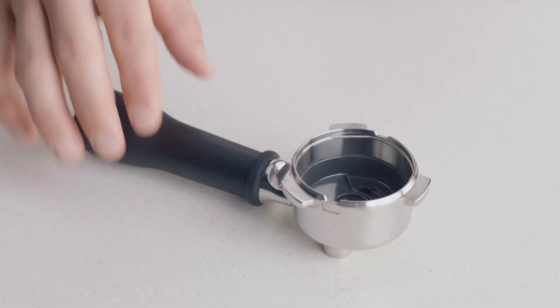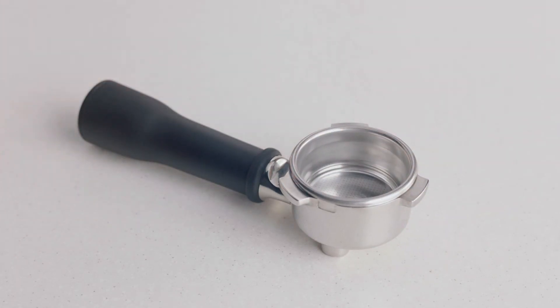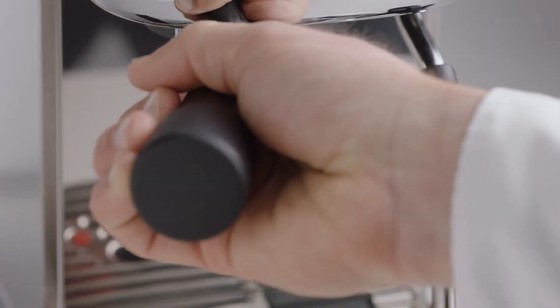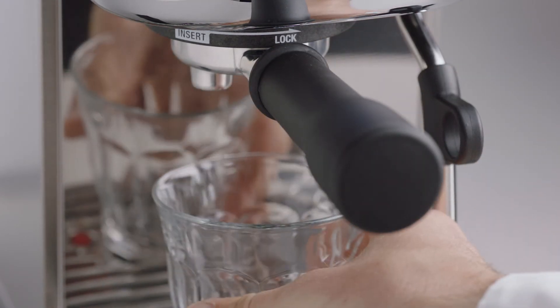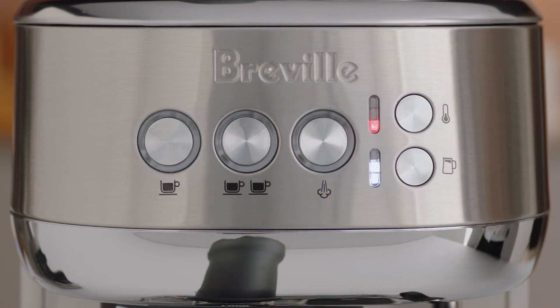Before your first extraction, insert the filter basket you intend to use for your shot into the portafilter. Insert and lock the portafilter into the group head. Run a short flow of water through the group head by pressing the 1 cup button.